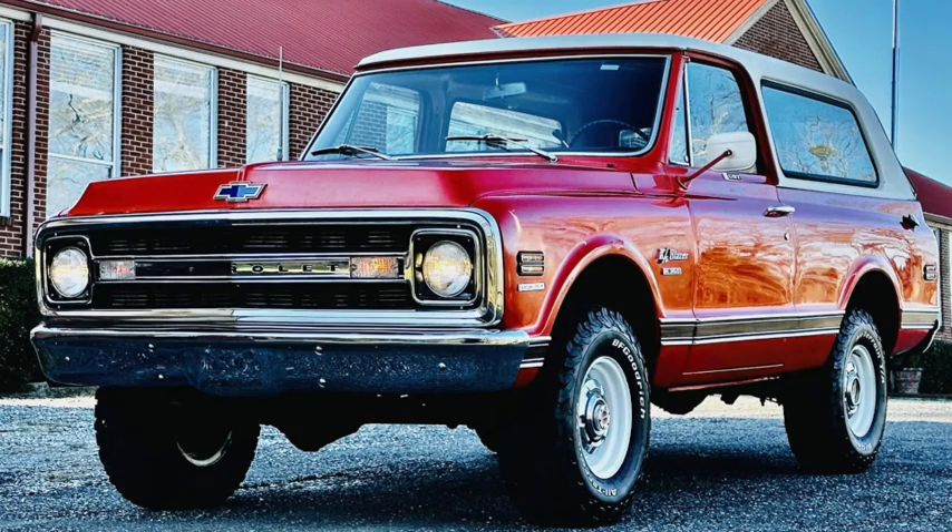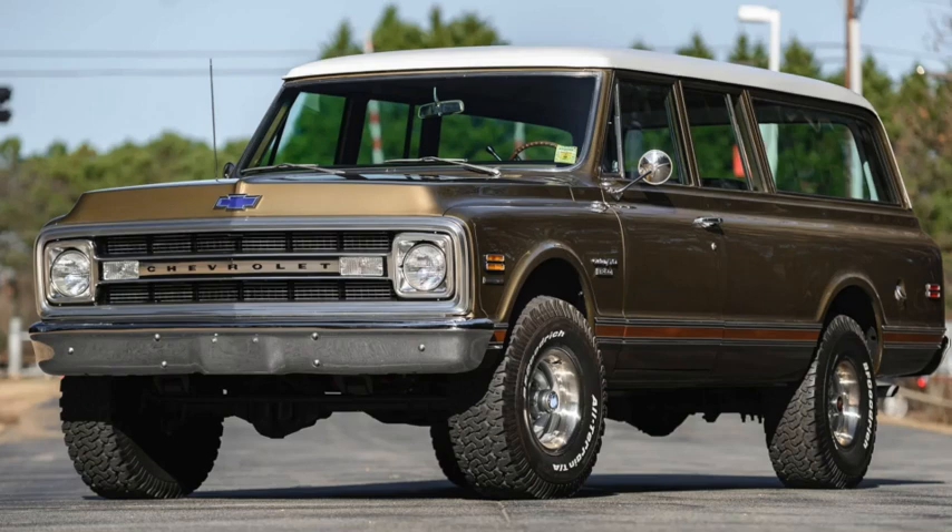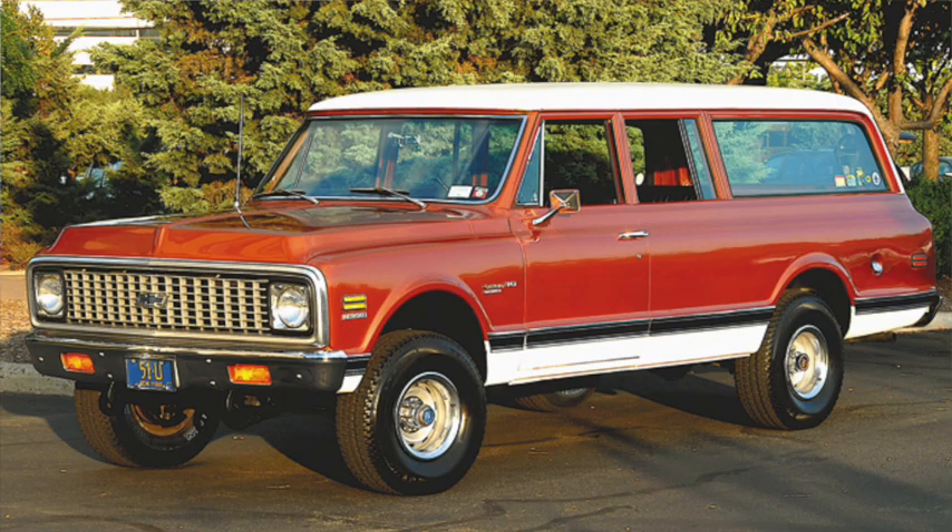In 1969, a short wheelbase two-door version returned as the Blazer at Chevrolet and the Jimmy for GMC. In 1970, the 396 would increase to a 6.6 liter 402, and it would see the end of the GMC V6. Sales would be climbing rapidly by this point, reaching 27,000 for 1972.